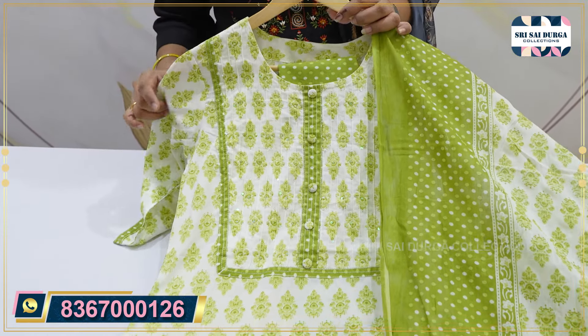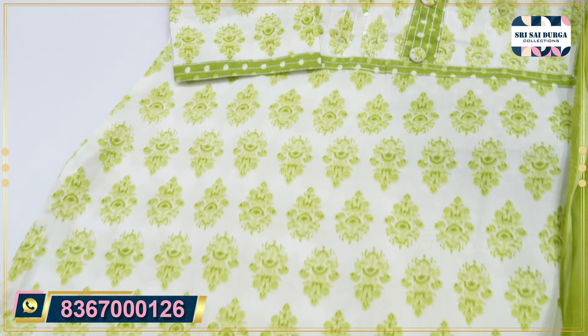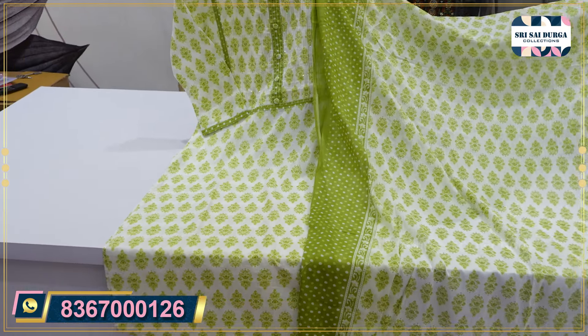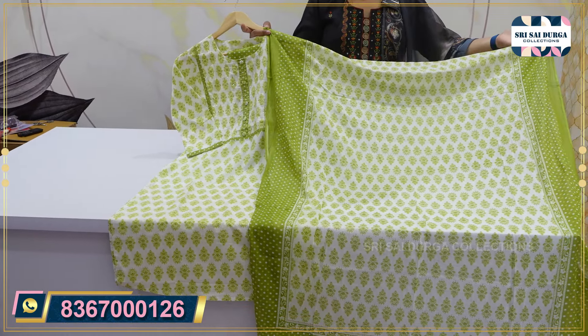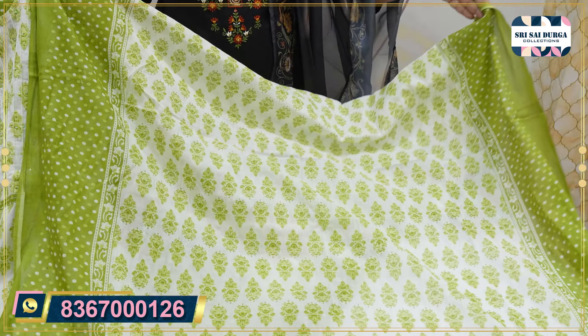You can try it in the bottom with the same 3/4 sleeves, straight cut, no frock styles, cotton fabric. We have a big size look at it. Same as usual, M to double XL size, and the price is only 1199, one more color option.